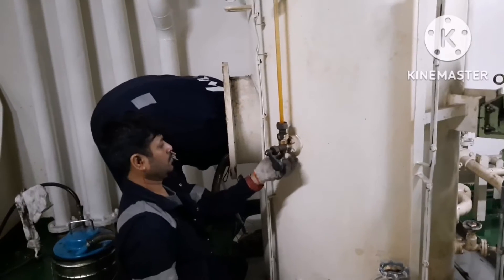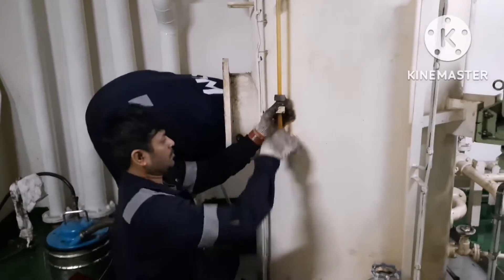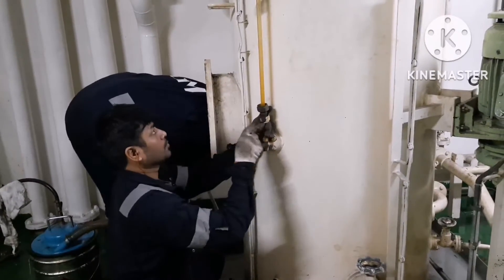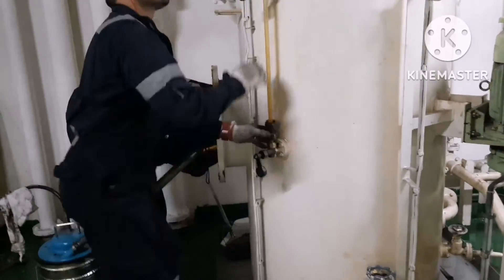Whenever you are doing any work with this kind of side glass you have to be very careful, because if you accidentally hit the glass and it gets broken, that will create additional work. Next I am going to open the valve.